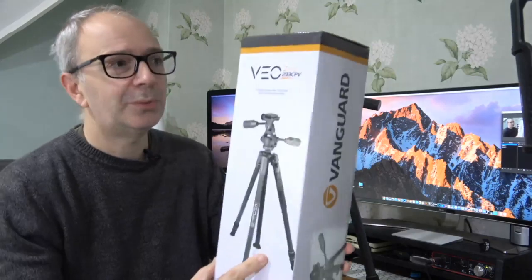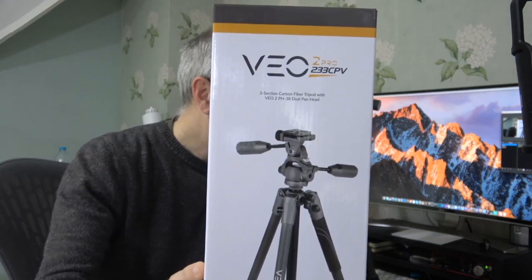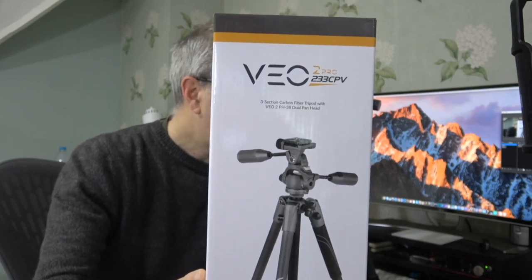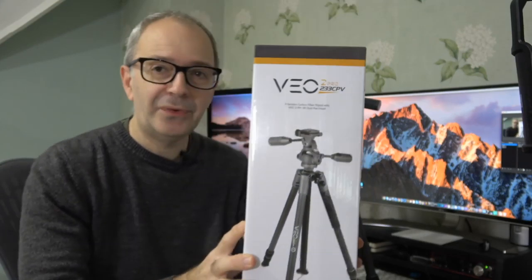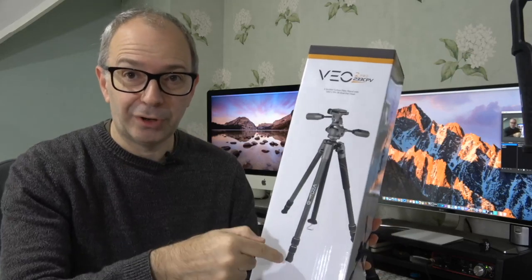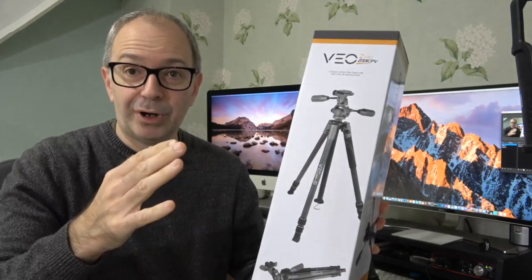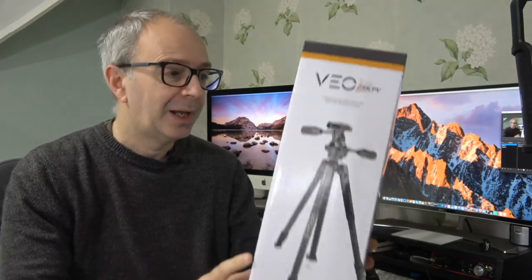This is what the product packaging looks like. This is the Vanguard VO2 Pro, model number 233 CPV. It's a carbon fiber tripod that comes with the VO2 PH38 dual pan head, and it's a three-section tripod — there are three sections in the legs that you can extend out to make the tripod higher or lower.